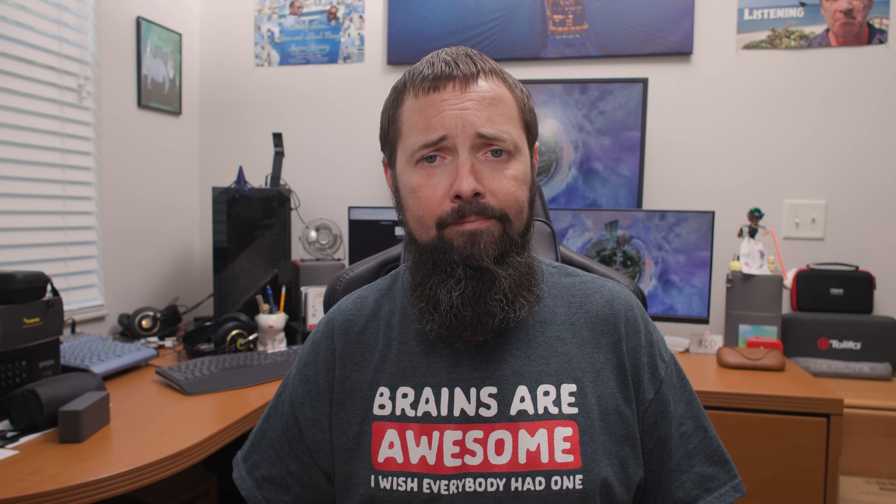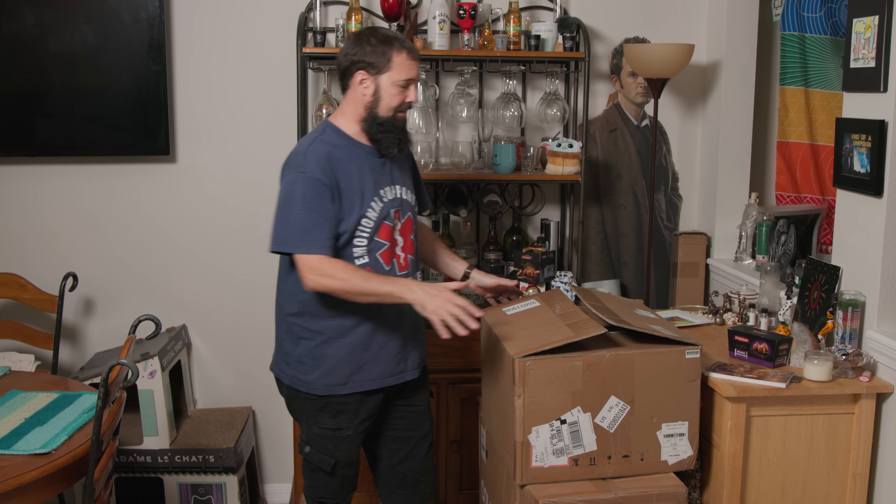It scans, it lasers, it basically moonlights as a space wizard. Okay, we got the box right here. We're gonna crack this baby open and see what's inside.